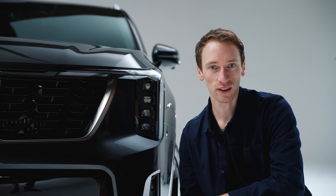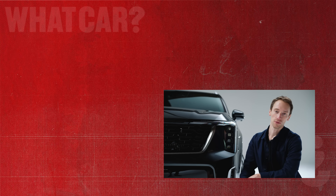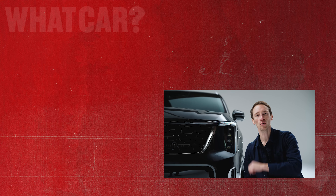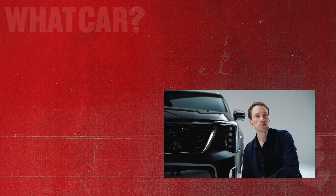Thanks very much for watching this first look at the new Sorento. If you want to see another video click there, and make sure you subscribe to our channel so you can see our full review as soon as we've driven it. If you want even more information on the Sorento and a great deal on your next car, click that link to go to whatcar.com.